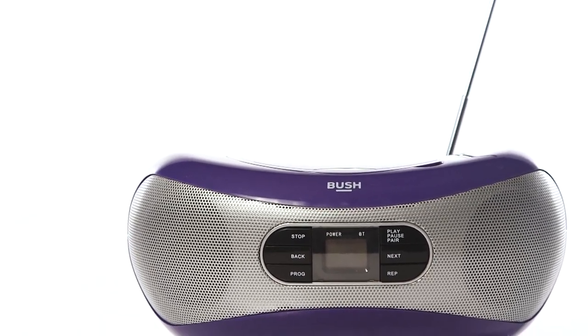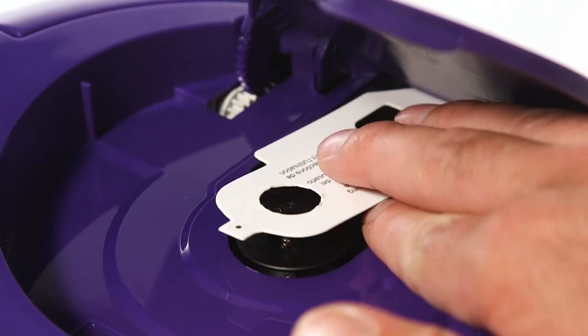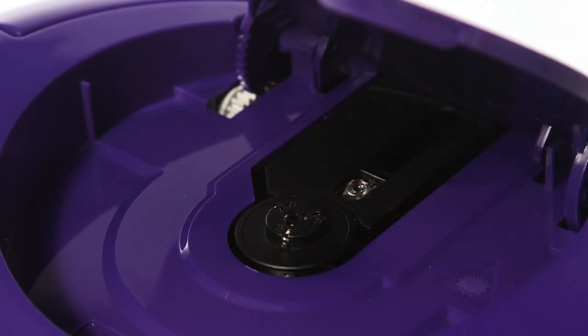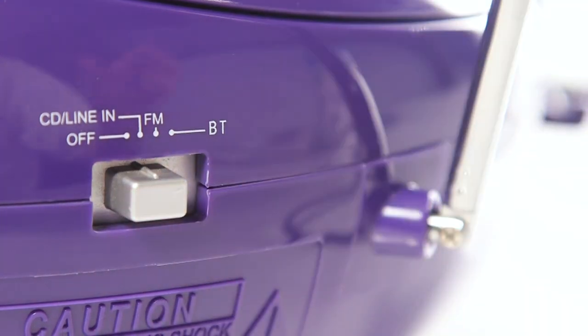In this Argos support video, we will show you how to stop your disc skipping when using a CD player. Firstly, ensure that any packaging or debris is removed from the disc tray. If you are using a radio or boombox, check that it is set to CD mode.